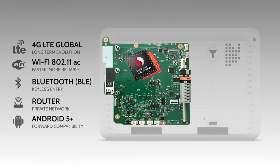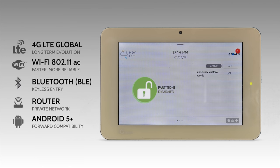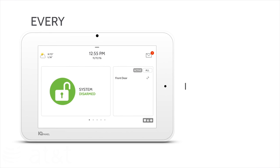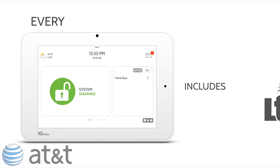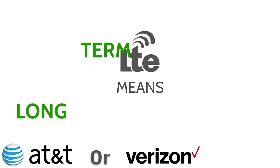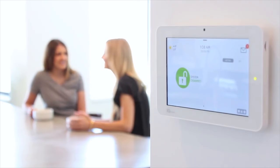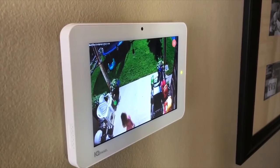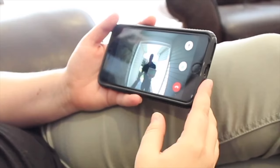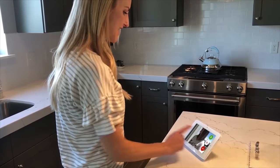Inside the main control panel lives a Qualcomm Snapdragon quad-core processor with Android 5+ software, which allows the system to announce custom words and makes DIY programming a breeze. The IQ Panel 2 offers both AT&T and Verizon LTE cellular communicator options — choose which provider gives you better reception in your area. Amazing new features have been added, such as the ability to view compatible Alarm.com cameras on the touchscreen.